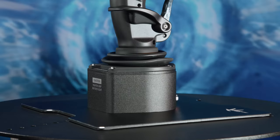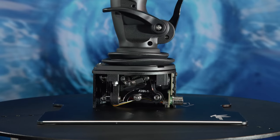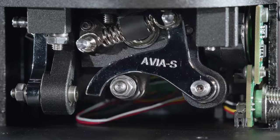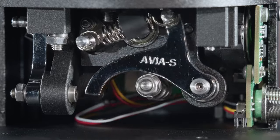This is the secret of VKB trademark butter smooth movement: brilliant engineering, precise machining, accurate assembly, and wide range adjustability.